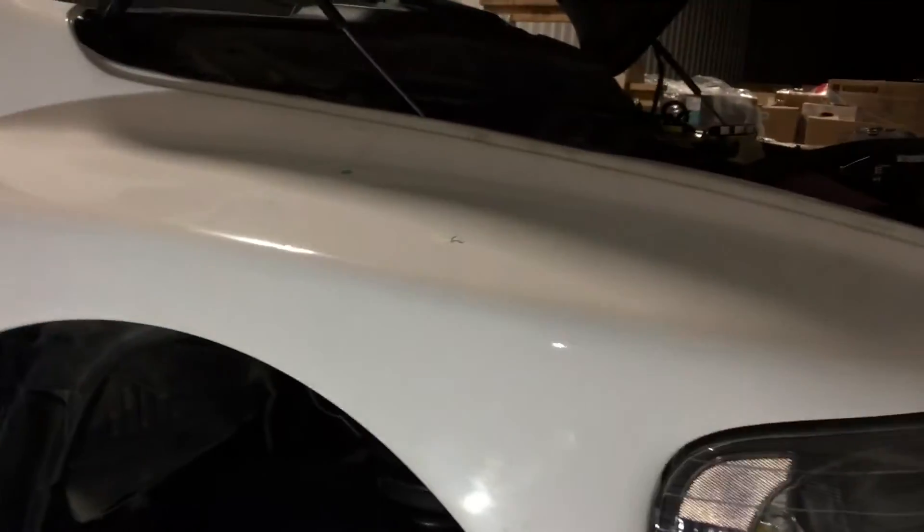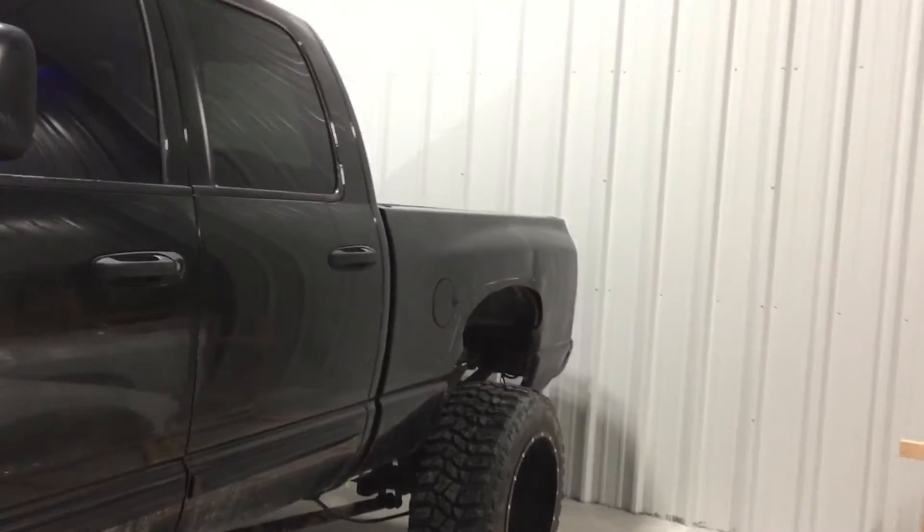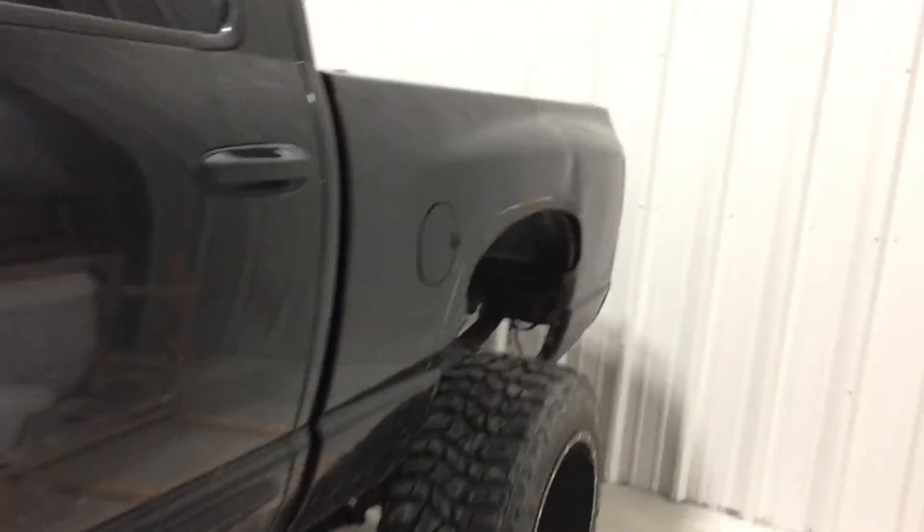I'll have to get my GoPro out and start showing the install on the passenger side. I will be pulling the box to drill out all the spot welds to do the bedsides.